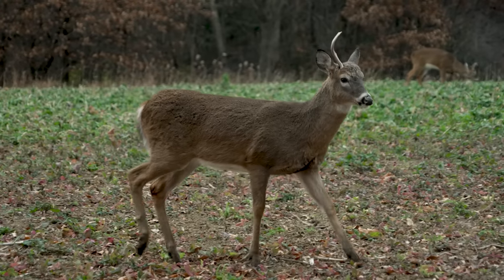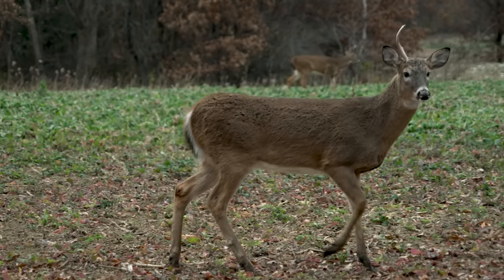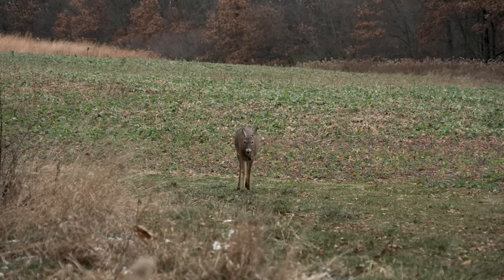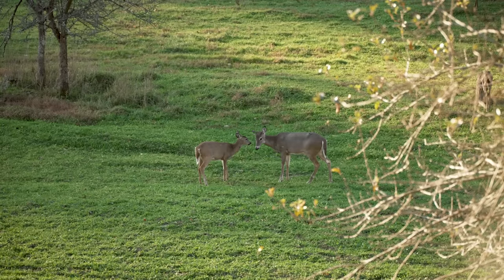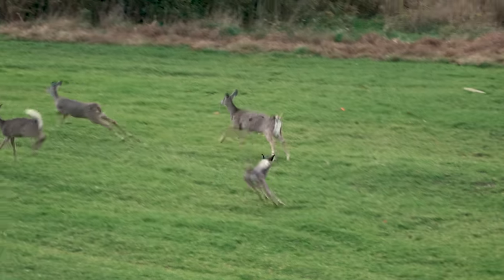Number two: be aware of the potential for short antler spikes. These are one-and-a-half-year-old bucks with tiny antlers. Their bodies resemble adult does, but they are bucks. In most states, they're legal to harvest with your antlerless deer tag, but your goal should be to use that tag on an antlerless deer. Three: fulfill your antlerless harvest goals as early in the hunting season as possible. In most areas, the difference between fawns and adult does is greatest early in the fall, making it easier to select for an adult doe. Number four: always use a good pair of binoculars when estimating the sex and age of antlerless deer. Good optics can really help, especially at long distances and in low light situations.